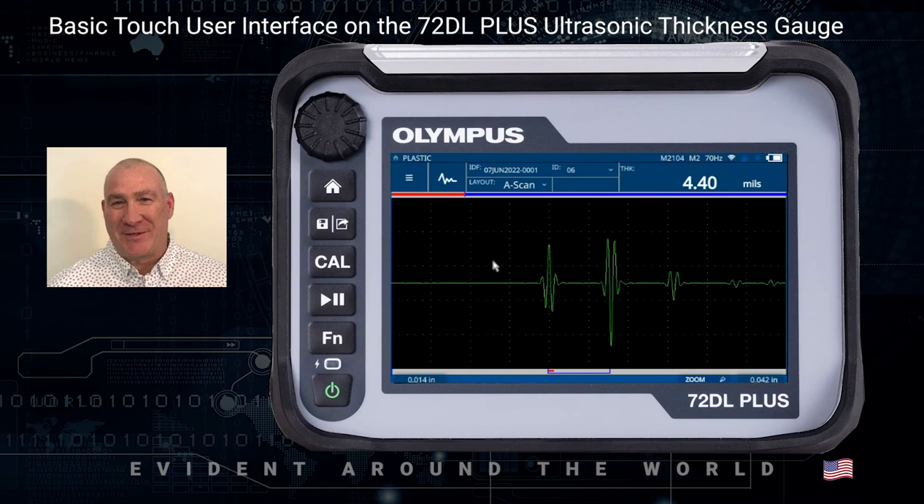Going into the controls a little further, on the bottom left-hand side we have the control for the Delay, and then we have the control for the Range. If I single click on the Delay, it's going to turn yellow and then I can use the adjustment knob to adjust it. If I click it a second time, it's going to underline the Delay, and that's going to be a coarse adjustment — making adjustments in coarse mode are going to be much greater steps as opposed to when it's not underlined.